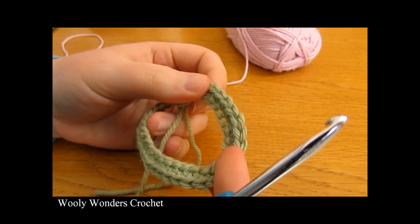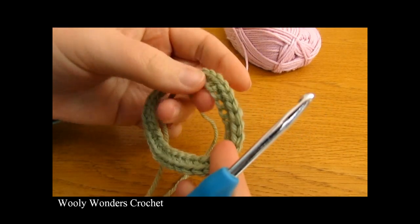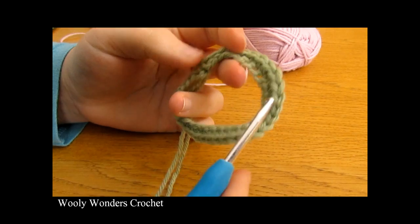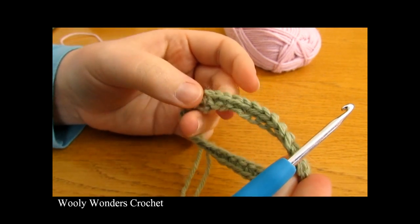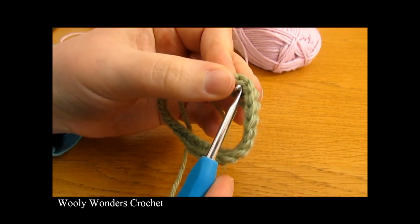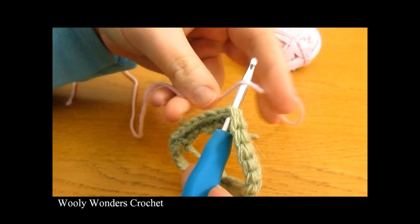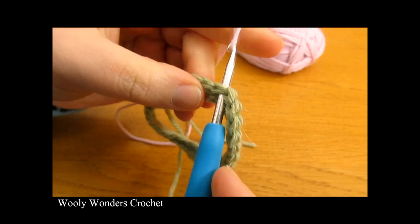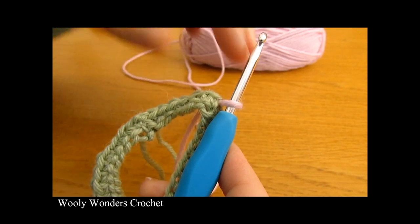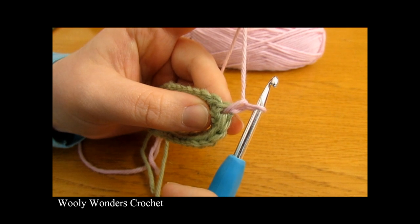We are now on to round two. To begin, you need to attach your new colour to round one. You can attach your new colour into any stitch around — it's a big circle, so it doesn't matter where you go. Insert your hook into the stitch, take your new yarn, place it over the end of your crochet hook, pull it through, and then chain one. We're ready to begin round two using our new colour.